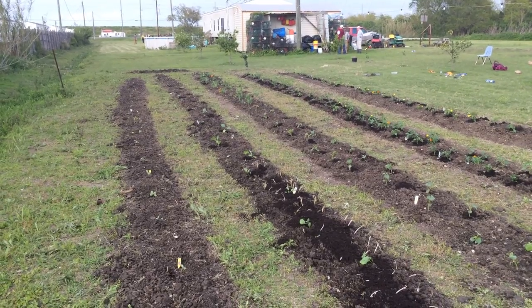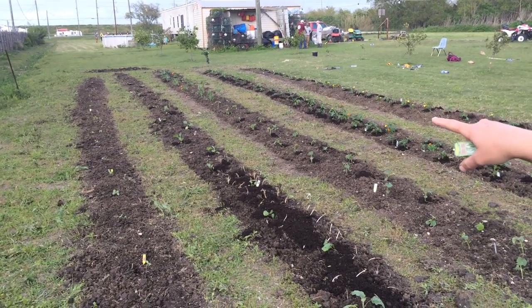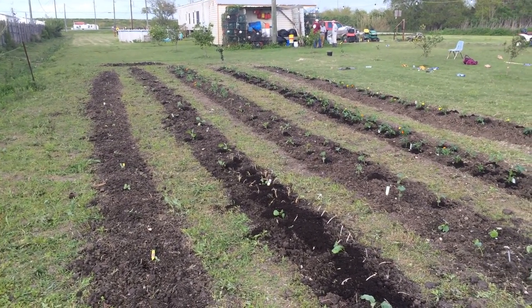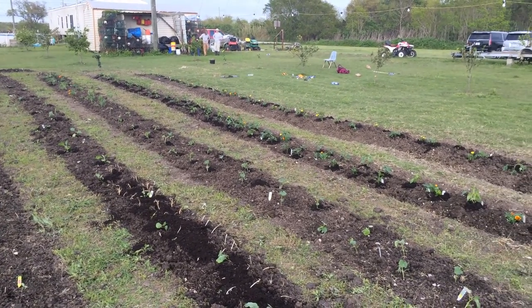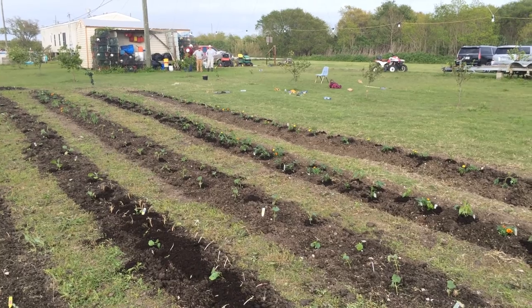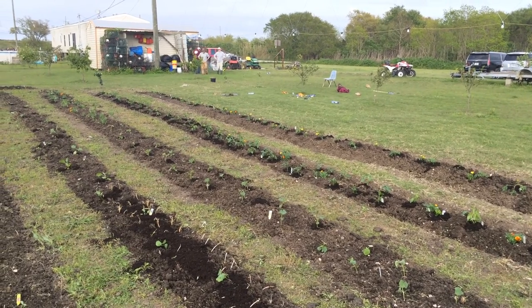Seeded cucumbers? No, starts — planted. We put seededs very near the end right next to the corn because Carol wanted extra cucumbers, so we did the best we could to put those in there.